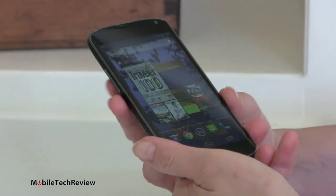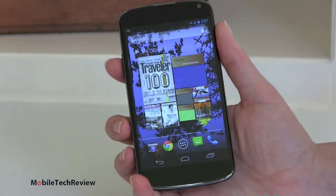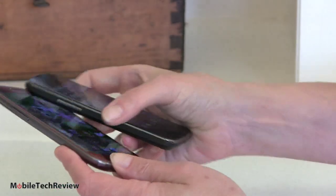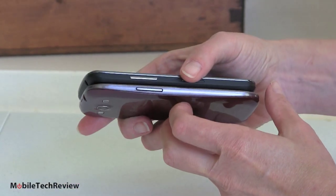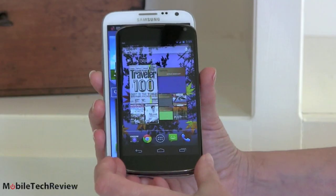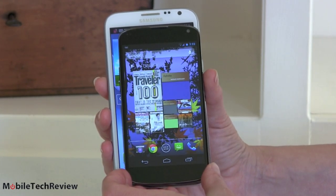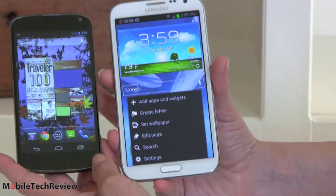For a pretty big phone at 4.7 inches, it's pretty easy to hold. The curves do help. It's about the same size as the Samsung Galaxy S3 — here it is next to the Galaxy S3 in red, the AT&T version. They're both very slim phones — 0.36 inches for the Nexus 4. And here it is on top of the fairly ginormous Samsung Galaxy Note with a 5.5 inch display, so suddenly the Nexus 4 is looking pretty darn portable.